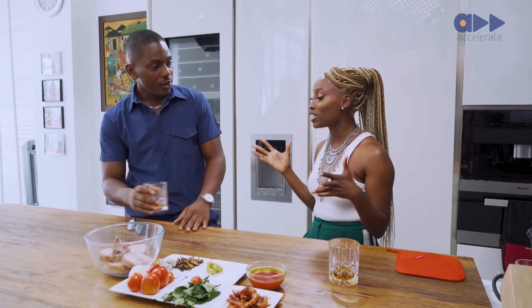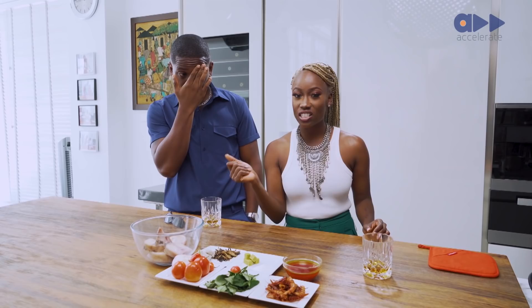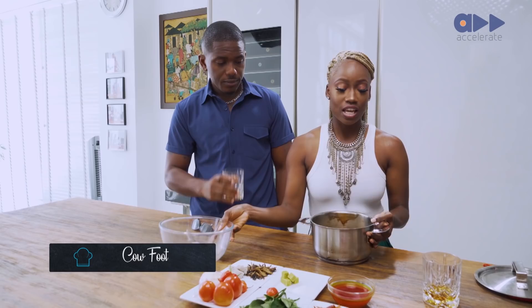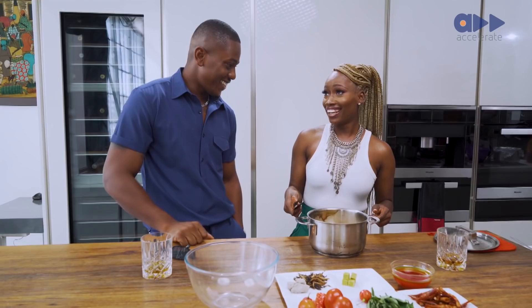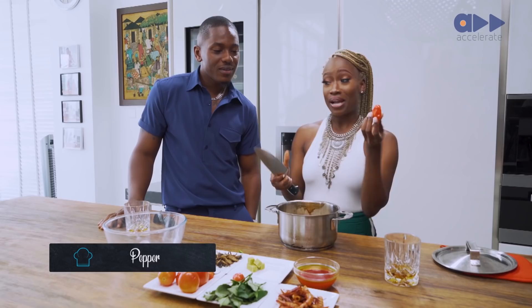The first thing we're going to do is boil our cow foot. This actually takes a while to boil. If you have a pressure cooker at home, it'll take literally 20 to 30 minutes. But because we don't have a pressure cooker, we're just going to boil it in a regular pot. We're going to add our cow foot and chop up some onions, because you can't boil anything without onions.